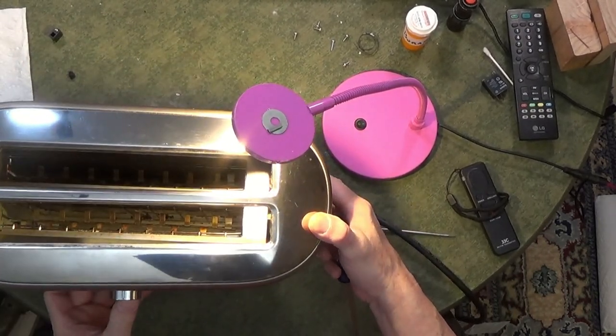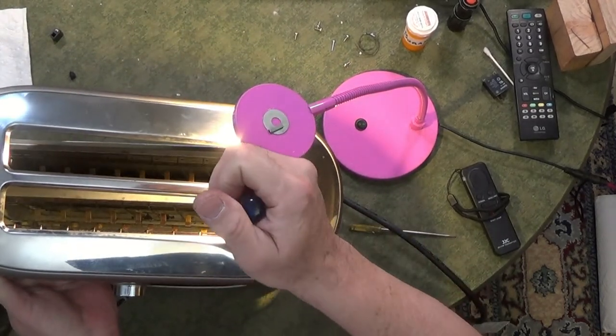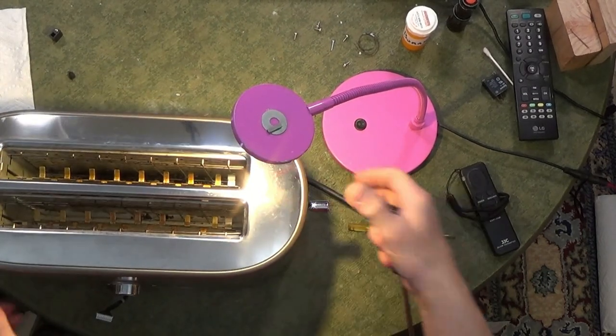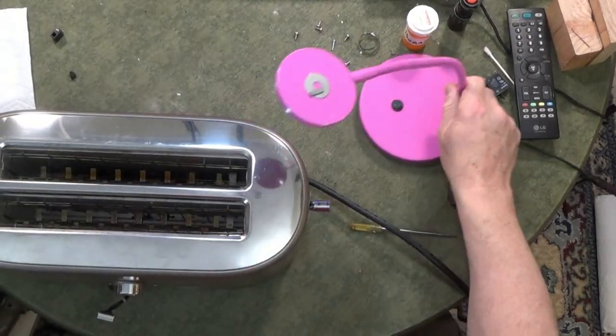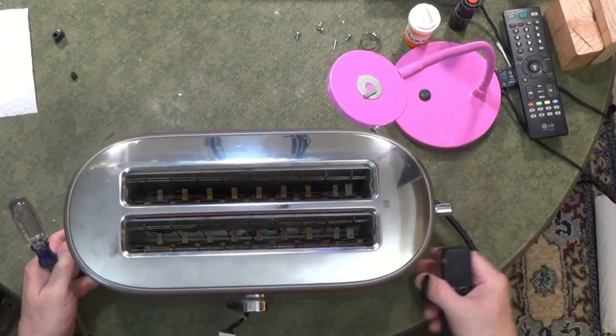Ground wires, the ribbon cable or connector thing, and then tip it up, hold it with one hand and pull it off with the other. Reverse that to put it back together. I'm going to take a second to cover that because it took me a while to figure it out.